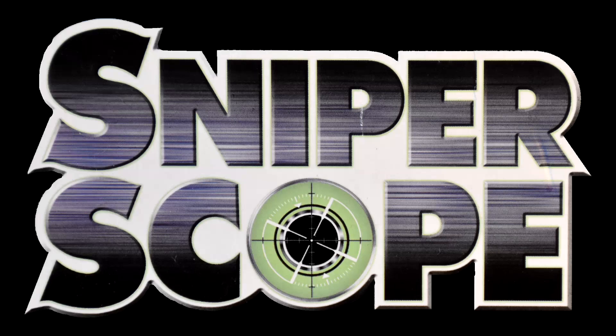Welcome to GhoulTvish on Games where we're jumping into the 32-bit era, where everything was bigger, including today's light gun, the SniperScope.